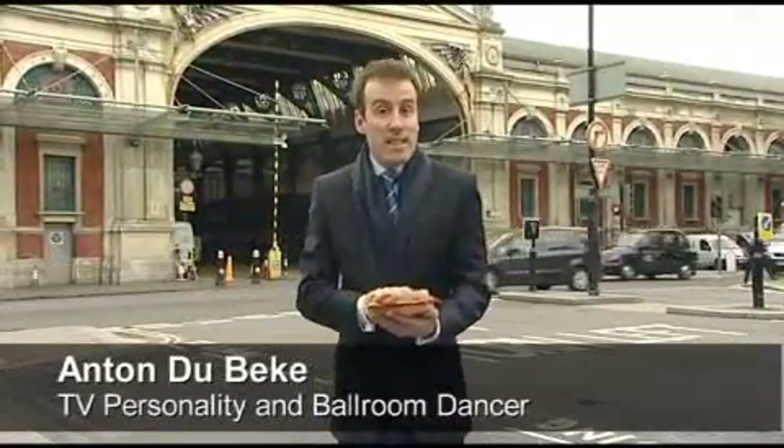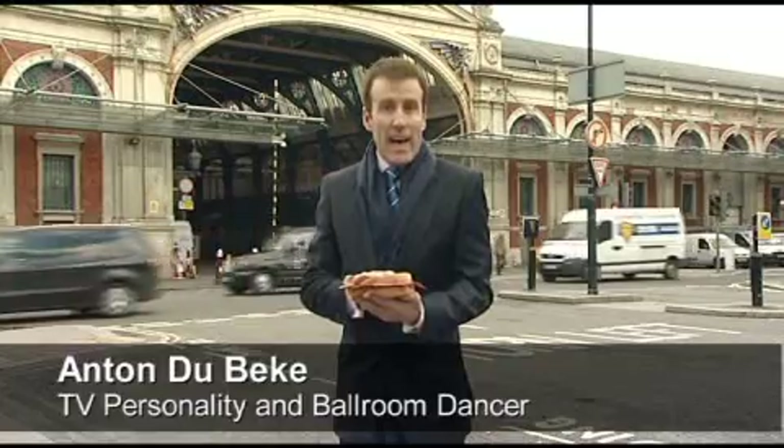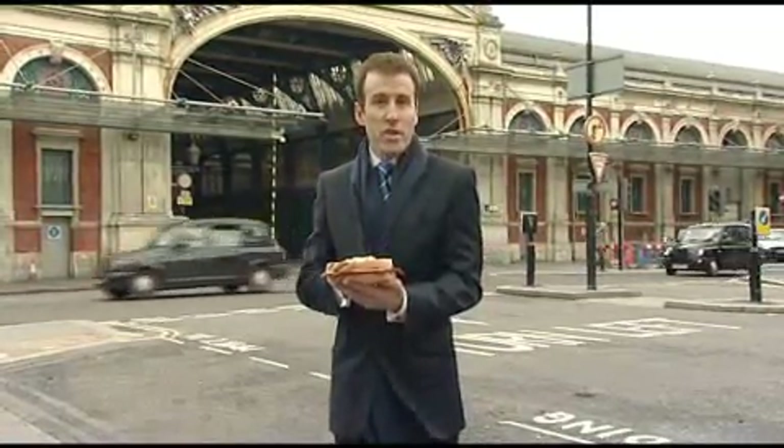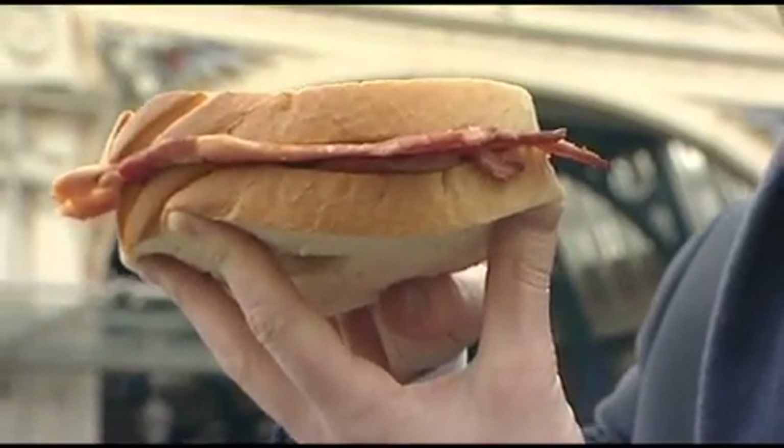I'm here at Smithfield Market, the largest meat market in Europe and home to 800 years of history and a wealth of butchery knowledge and skill. And although this is utterly delicious, I'm here to find out whether bacon is, well, just bacon, or if there's more to the gorgeous bacon butty than first meets the eye.